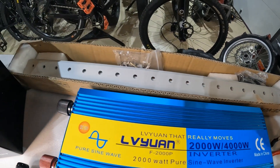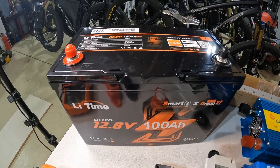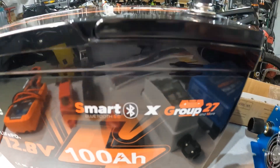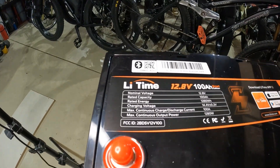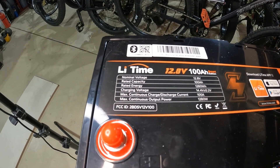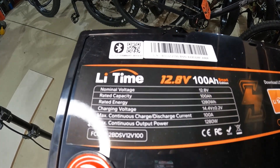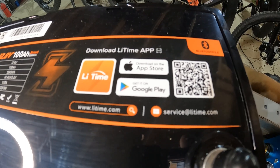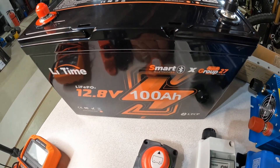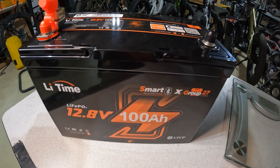The company Leetime sent me one of their batteries to test. This is a 12-volt, 100-amp-hour battery in a Group 27-sized box — relatively small and definitely on the light side. Nominal voltage is 12.8, with a maximum continuous output power of 1,280 watts. This battery has Bluetooth, so you can monitor its condition through an app on your phone. That's really handy when you've got it tucked away somewhere difficult to reach. We'll take a closer look at this battery later in the video.